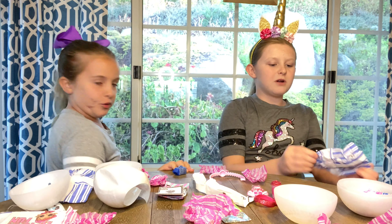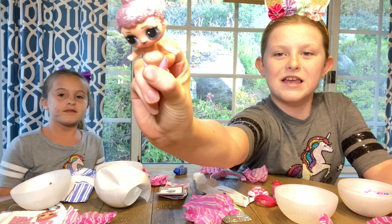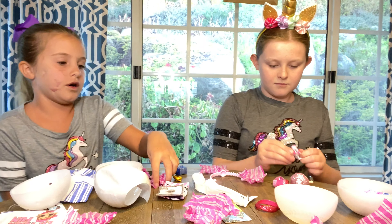And now, the reveal. It's Cozy Babe — it's cozy! I am still on the little ones.